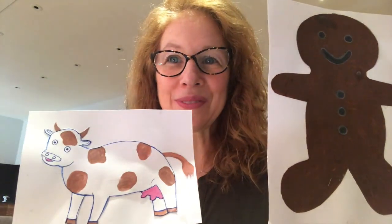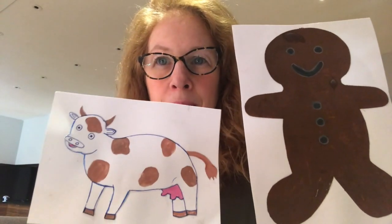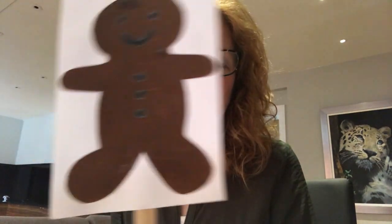He met a cow. 'Moo,' said the cow, 'you look very tasty, I'd like to eat you.' And the gingerbread man said, 'I've run away from a little old woman and a little old man and I'm going to run away from you. Run, run, as fast as you can, you can't catch me, I'm the gingerbread man!' And he kept on running and running down the hill.